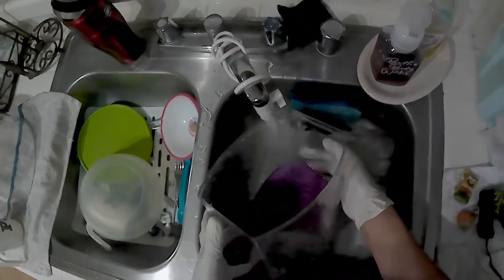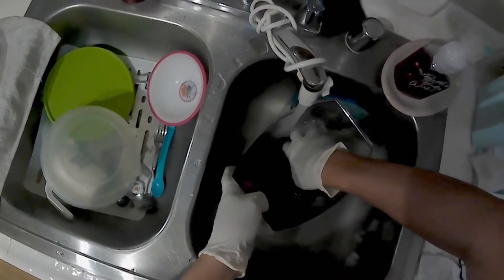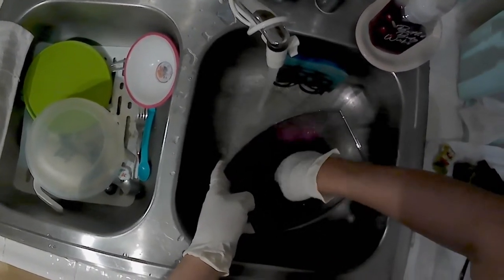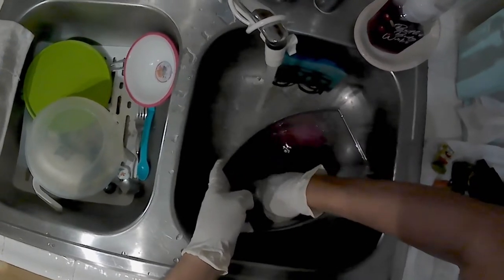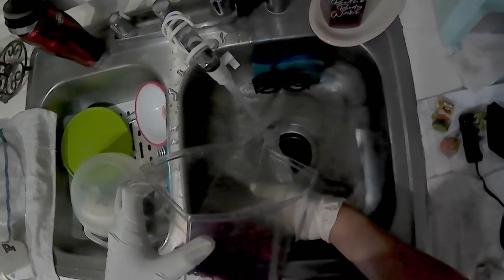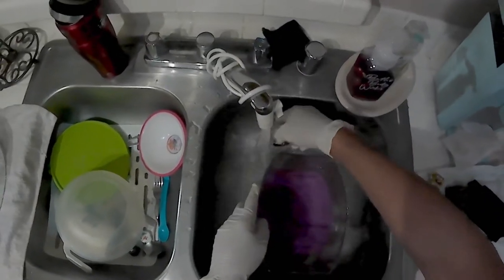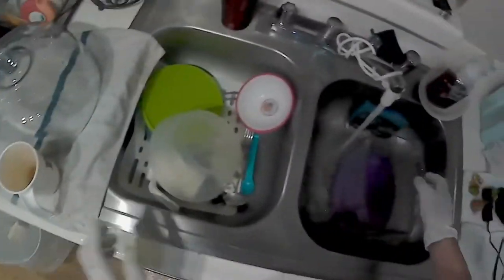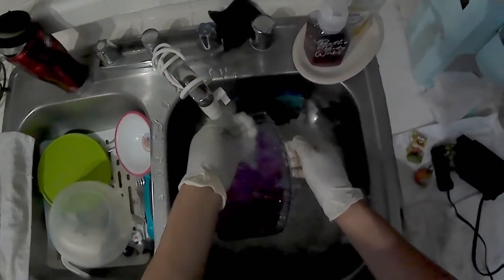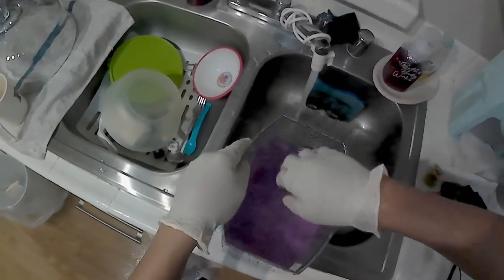After rinsing the gravel, I use the same paper towel to scrub the top and the plastic sections. You could buy glass scrubbers or microfiber scrubbers, but I haven't seen any scratches on it doing it this way. Then I do my last rinse and put everything back together.